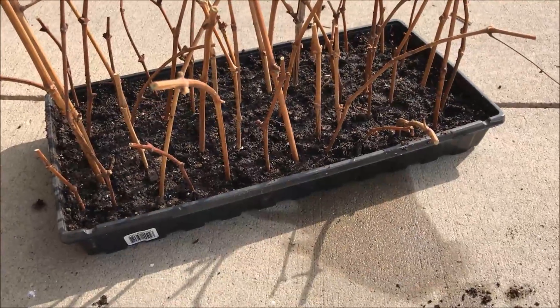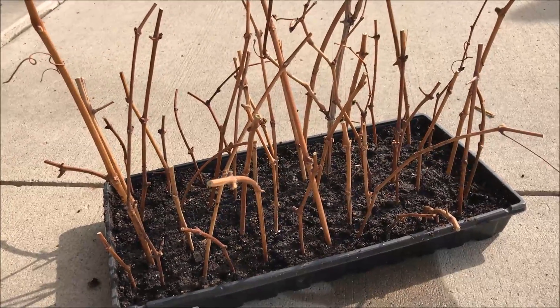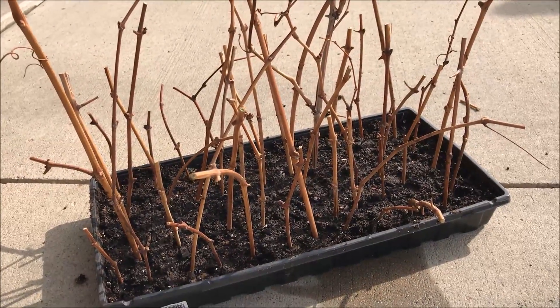I gave up here because I have enough. I'll have more grape plants than I'll ever need, but I'll be able to use them in public food forests.